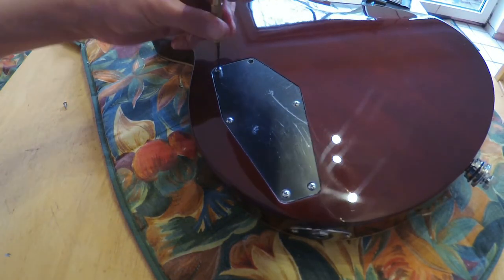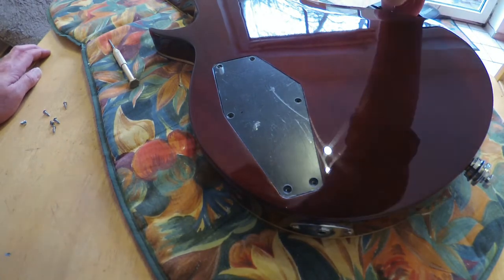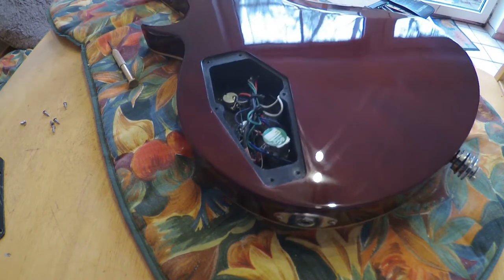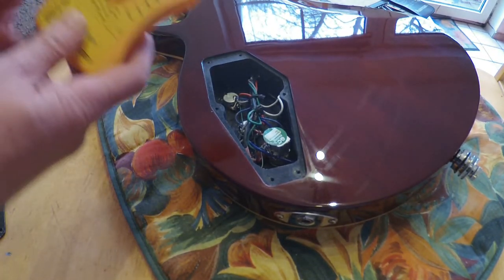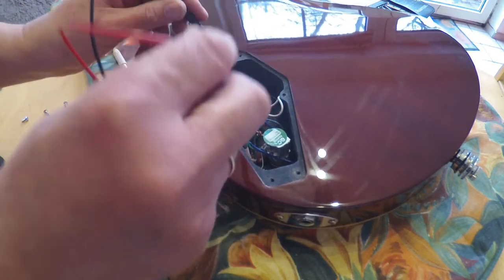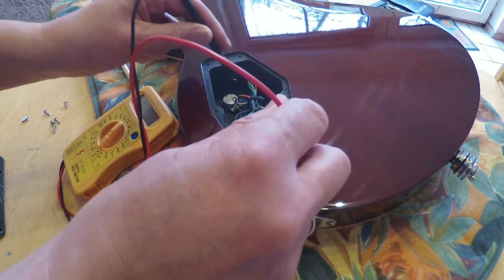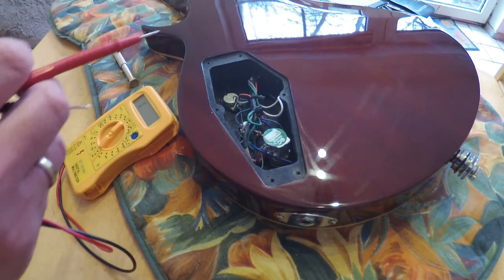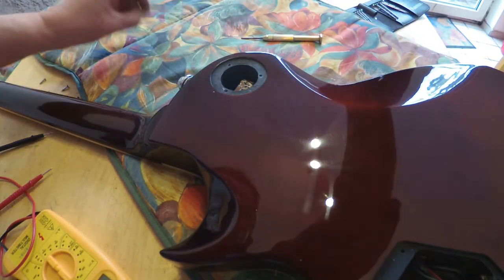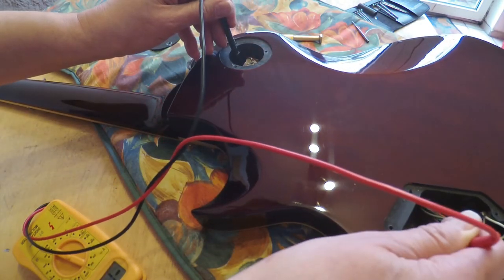Now let's take a look at the interior electronics. Here we find relatively simple pots, which however function well as we have already tested. The black paint suggests the cavity might be shielded — let's check that now. As you can hear, it only buzzes when I go from pot to pot, which are of course connected to each other, but when I probe just the paint surface it doesn't buzz — so it doesn't conduct electrically, meaning there is no shielding present. A proper 3-way switch is installed, but here too the black paint is not a shielding lacquer.